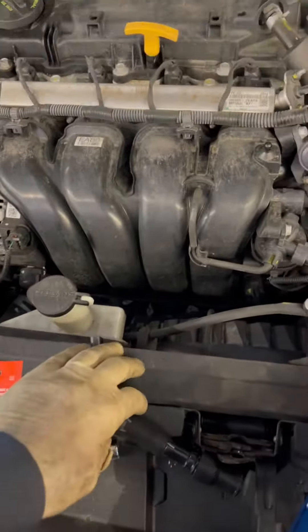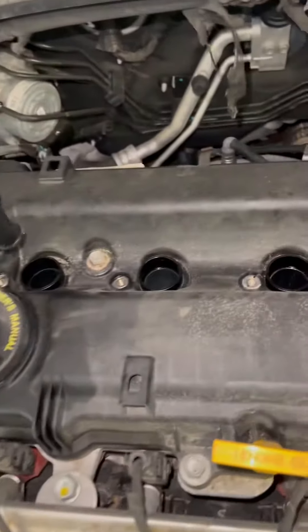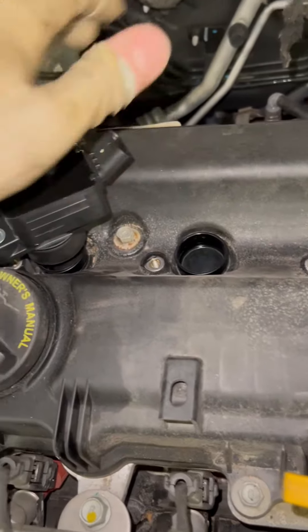Water for a few minutes. When I wash my hands, I will make it. I will mix the ingredients. Water for a few minutes. Let's go.